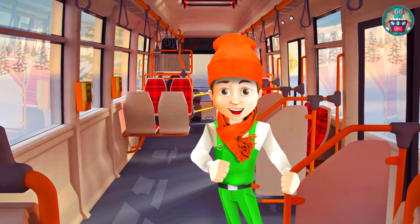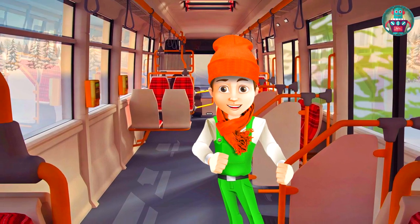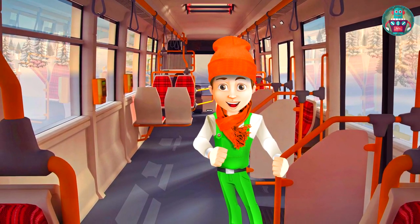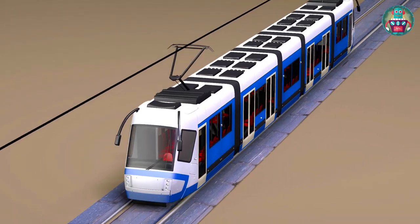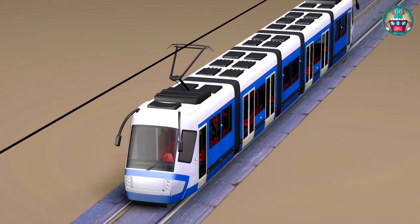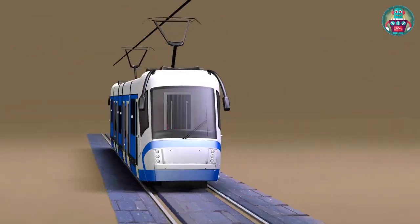Do you know what the tram is? The tram is a special transport that goes on the rails — it takes passengers to different places. It uses electricity that goes through the wire to the current collectors, which are on the tram's roof.